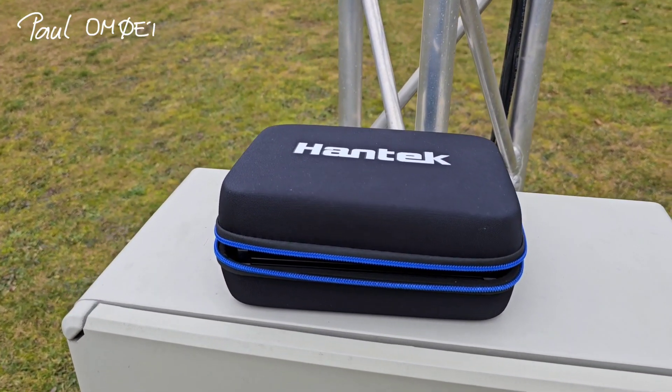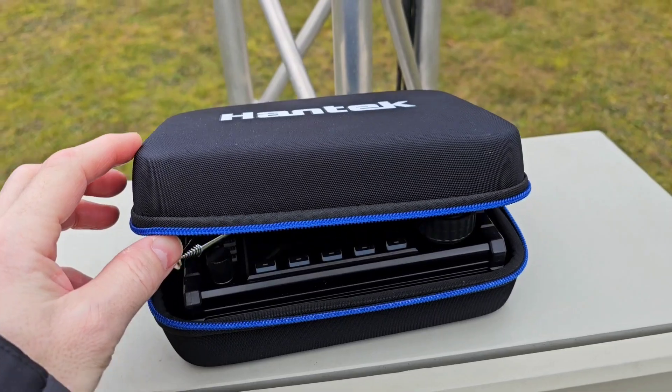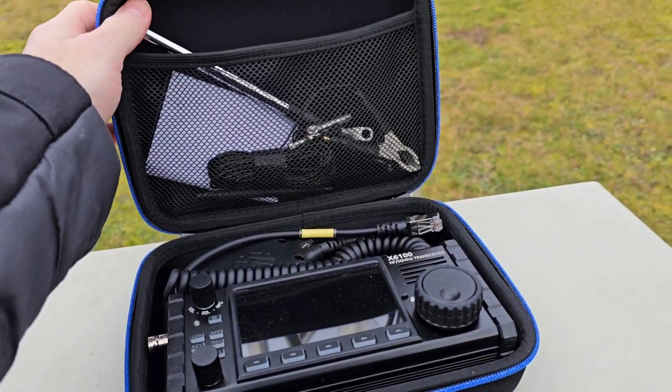Hi friends, Paul, Oscar Mike Zero Echo Tango here and this is my walkie-talkie pedestrian mobile setup.